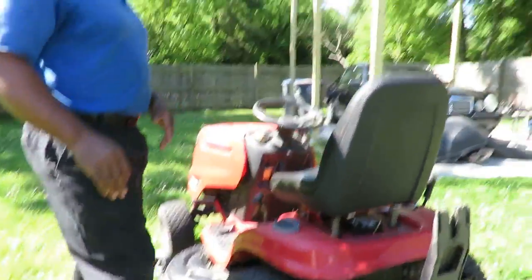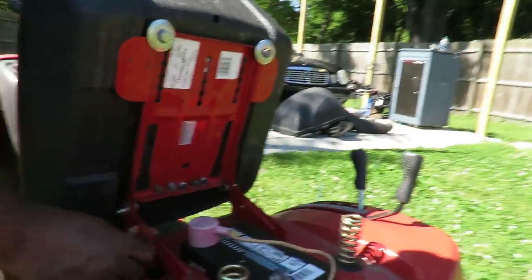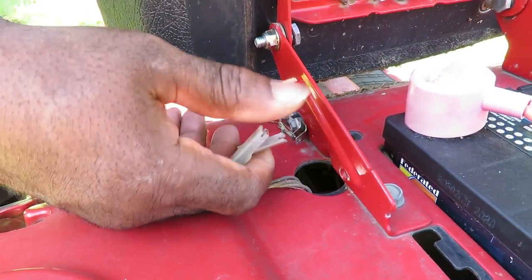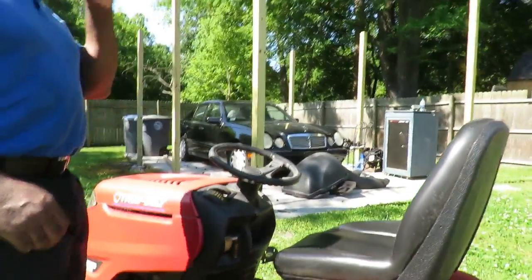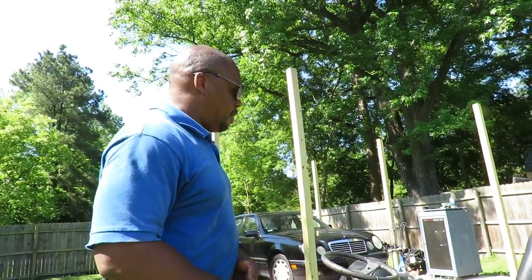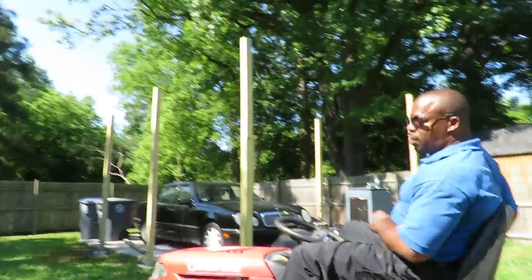Regarding safety features: the tractor is designed to shut off when you get off the seat. I removed that by disconnecting these two wires right here. Now I can get up and it stays running. There's also a safety feature underneath that prevents cutting in reverse — I disconnected that too, so it can still cut when going in reverse.